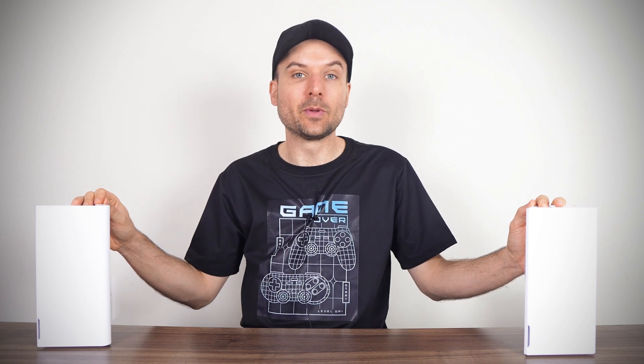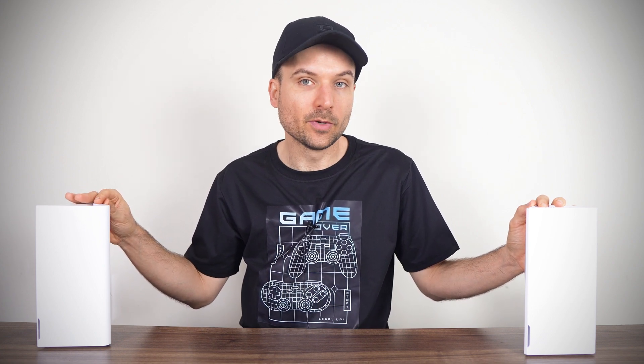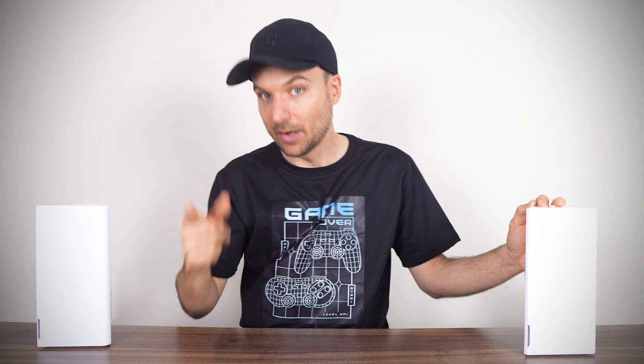How does the MSI Roami mesh system work and perform? That's what we're going to check out right after this message.